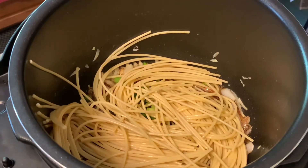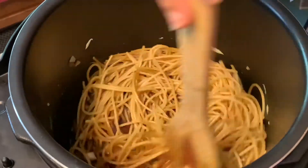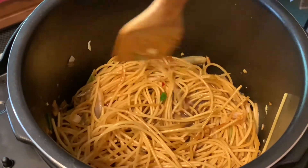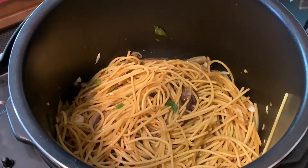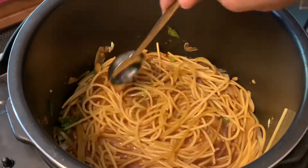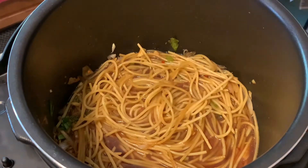Now we add the noodles and give a nice sauté. I'm also adding about 1 cup of water — keep in mind that when cooking in the Instant Pot you always need enough liquid to cover all the ingredients on top. Add the honey and give a nice mix.